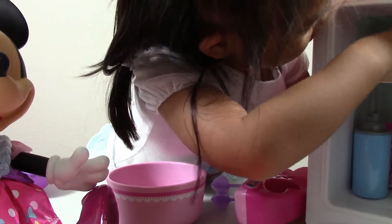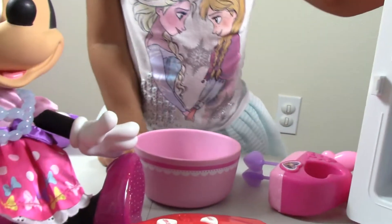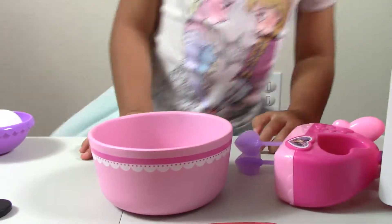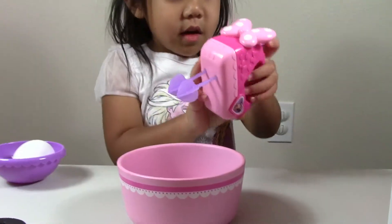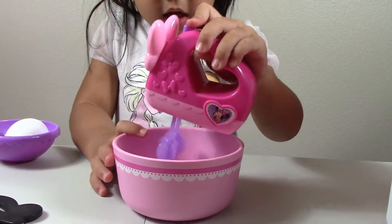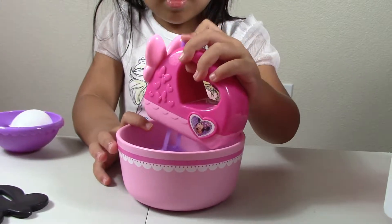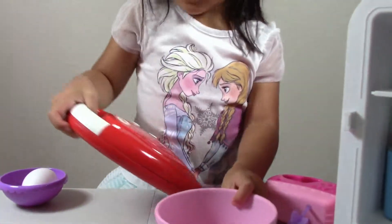I have an extra egg there. So I got two eggs. And now I'm going to mix it. Now I have this.